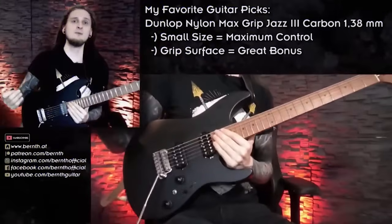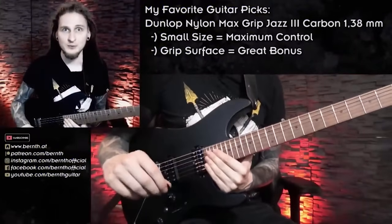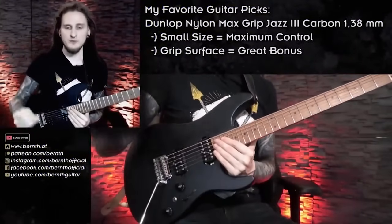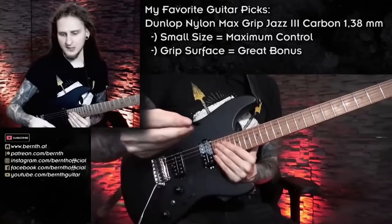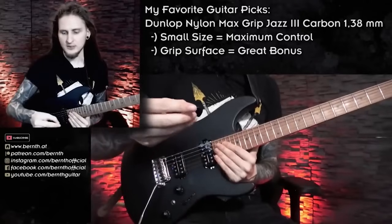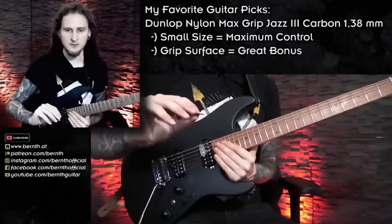Picking technique. For today's video I'd like to revisit the five best beginner alternate picking exercises that really helped me out a lot in the beginning. To answer one of the most frequently asked questions: what kind of picks am I working with? I'm playing these Jazz III size picks — those are the Dunlop Max Grip series, but actually any kind of Jazz III size pick works great for me.